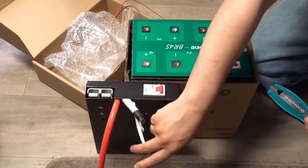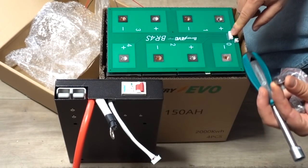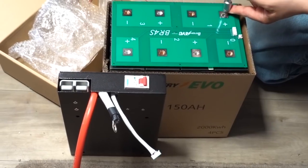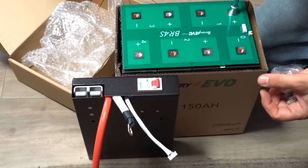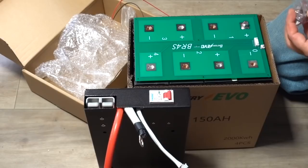The control for the BMS clips on here. I'm going to leave the negative and positive connections empty for now — not bolting them down just yet. This is great — you can just leave it in the box with everything strapped tightly together.